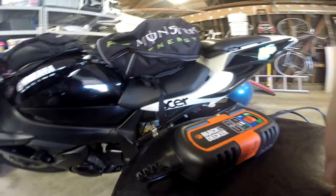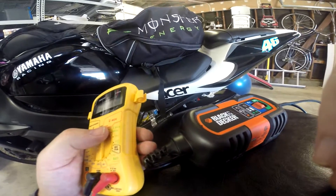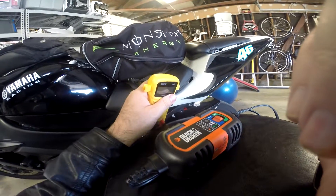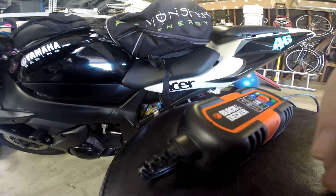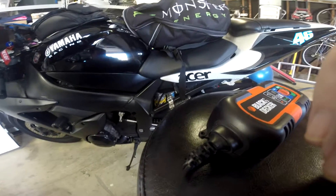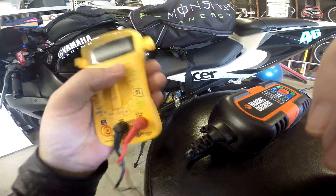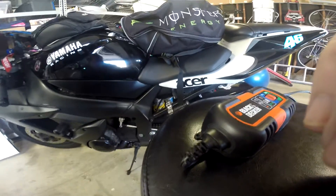Not all batteries are the same — some batteries are a lot better than others. If you have a Yamaha, go to the Yamaha motorcycle forums; if you have a Kawasaki, go to the Kawasaki forums and research which batteries are the best. If you have a good battery and an ElectroSport stator and an ElectroSport rectifier regulator — like I have an ElectroSport rectifier in this and it really made a big difference — you're in good shape. I have a Rick's stator which is also good, but if something ever happened I would definitely get an ElectroSport one because they put out more voltage.